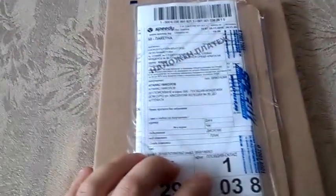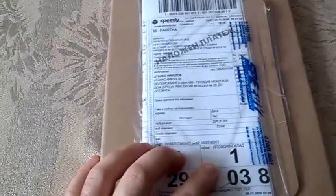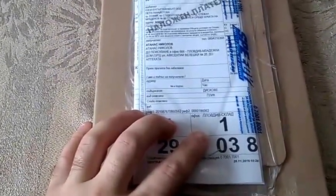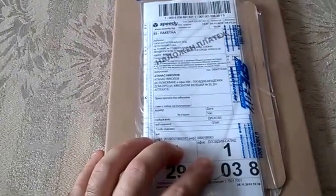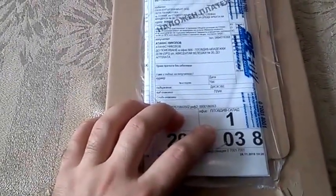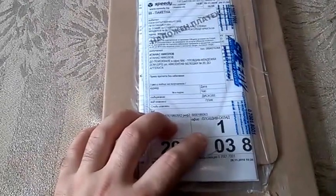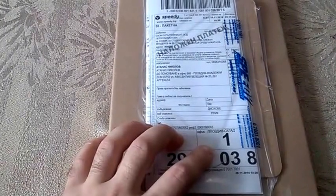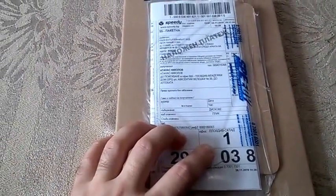Hi guys, today I'm with another video that I didn't actually expect to do anytime soon, but here I am. Today I received a package because yesterday was Cyber Monday and discounts went well over the websites.